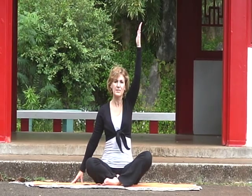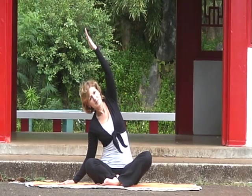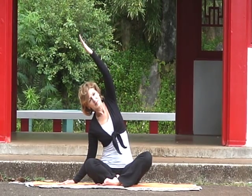Inhale, lift your chest, exhale and bring the arm up over the ear. Now slowly stretch the side body.